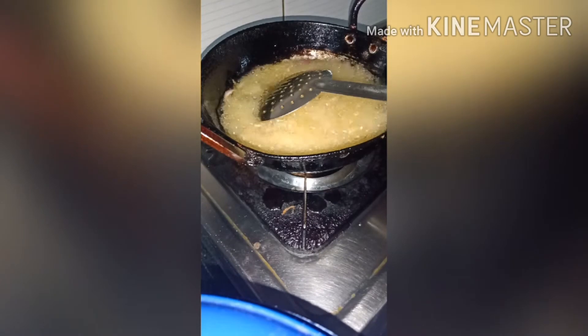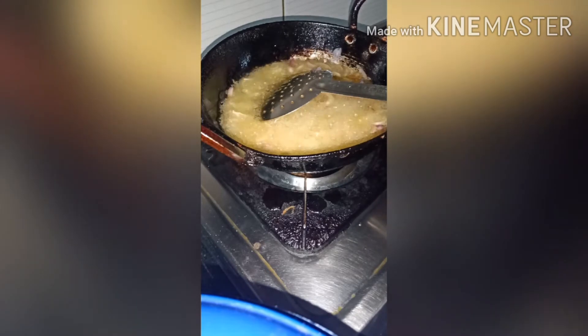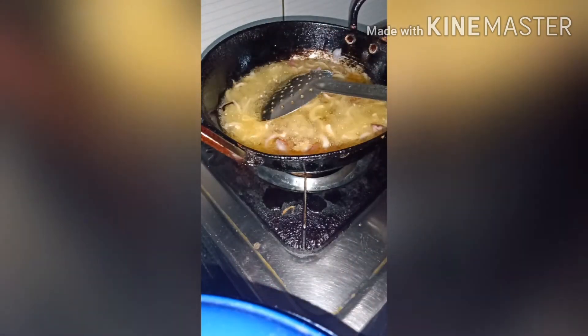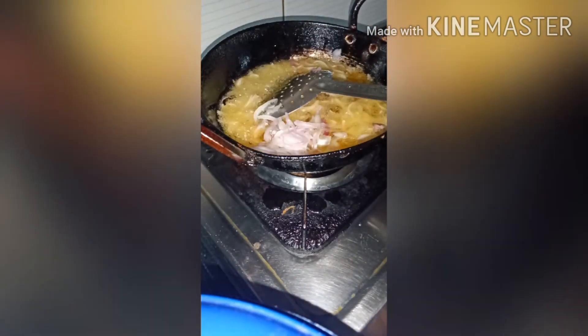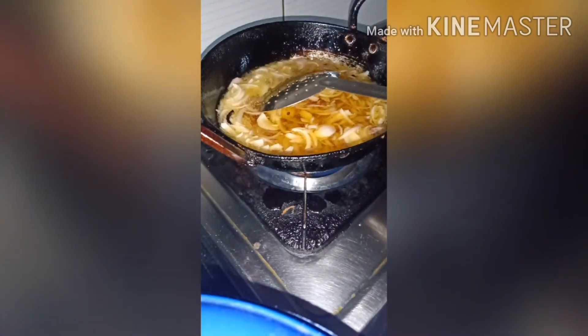It will mix at the same time. In medium flame, fry the onions in medium flame. We use the brown onions in many recipes — white varieties of recipes, gravy curries, biryani, and more.